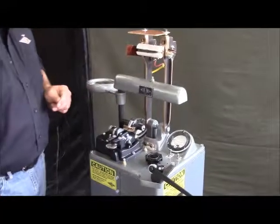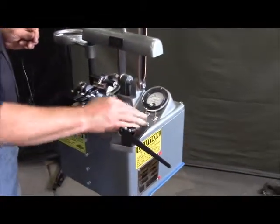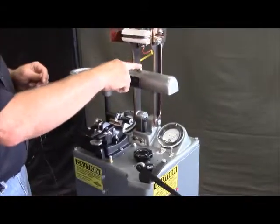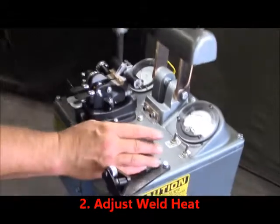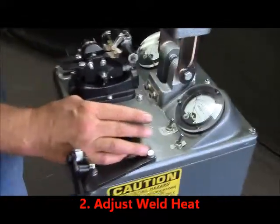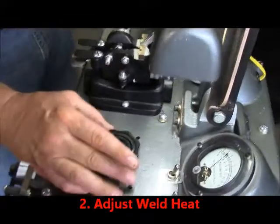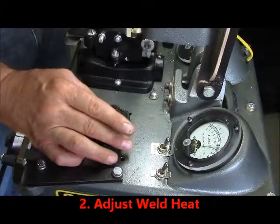We're going to make a weld. First, we have our on and off button. We're going to turn our machine on, our lamp. First thing we're going to do is adjust our weld heat. For this particular size of wire, we're going to adjust our potentiometer up to 15 volts.